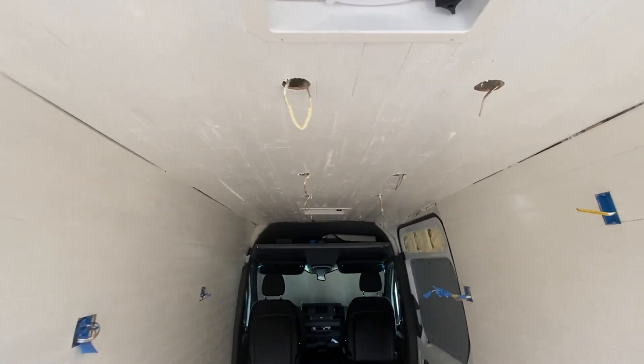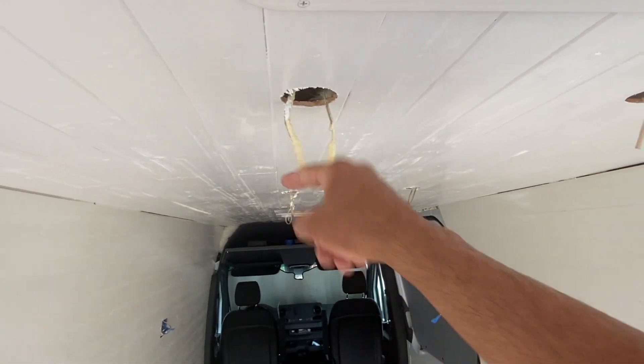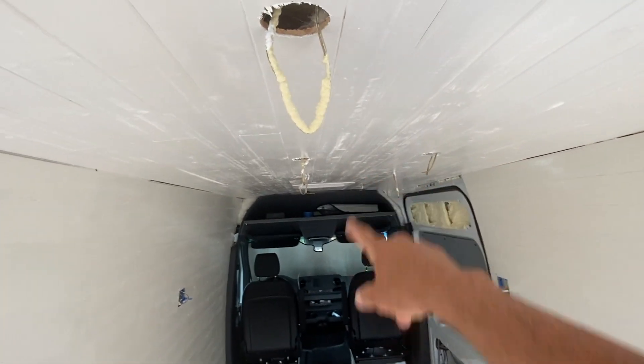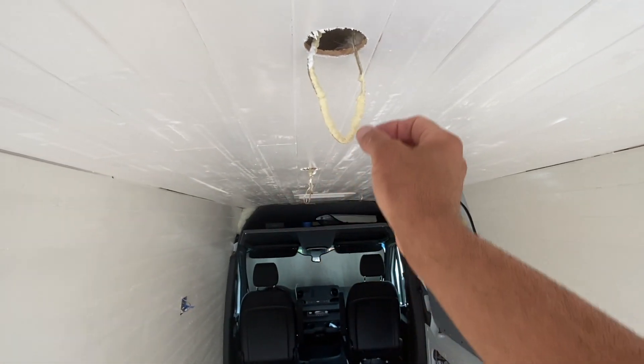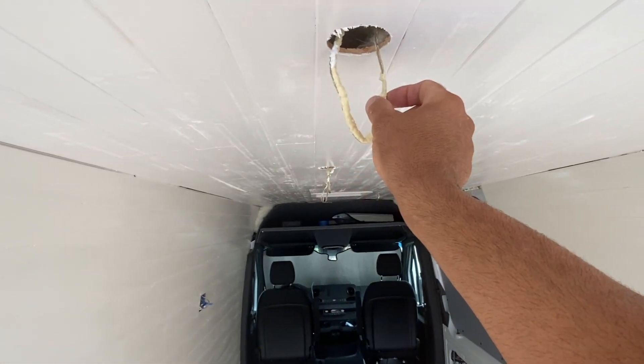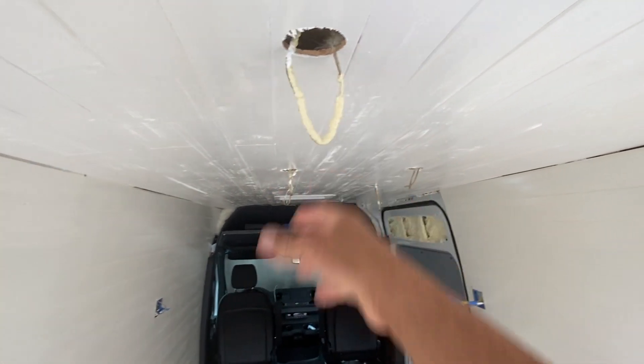Next I'm going to work on putting in the LED lights. I just made a loop with all the wiring, I'm going to snip it, take the two positives from here, and connect them to the positive of the LED light, and same with the negative.